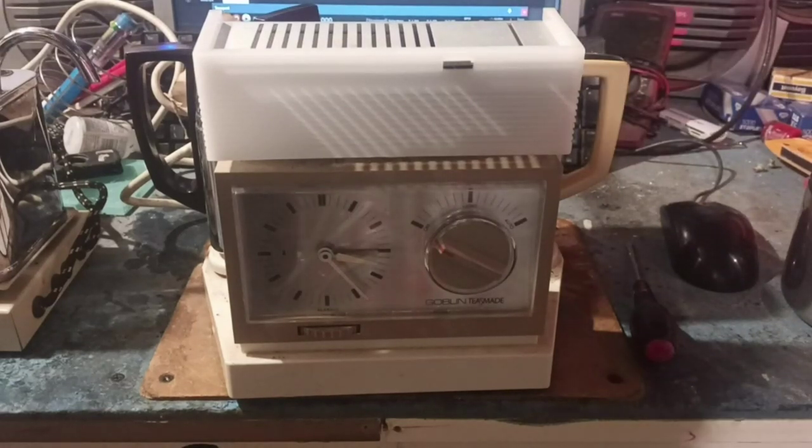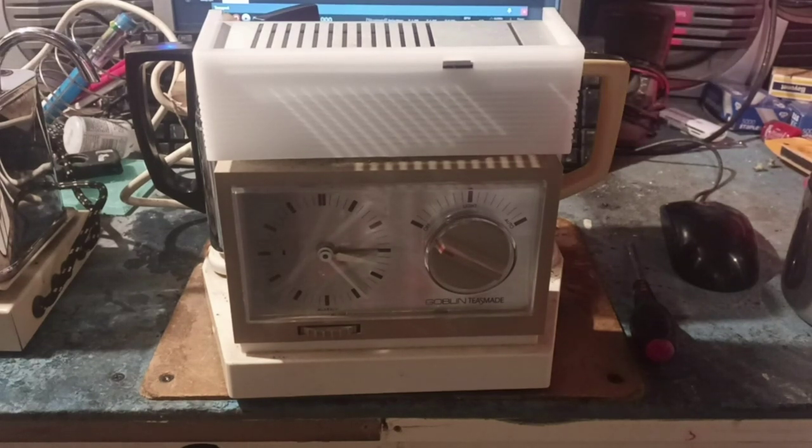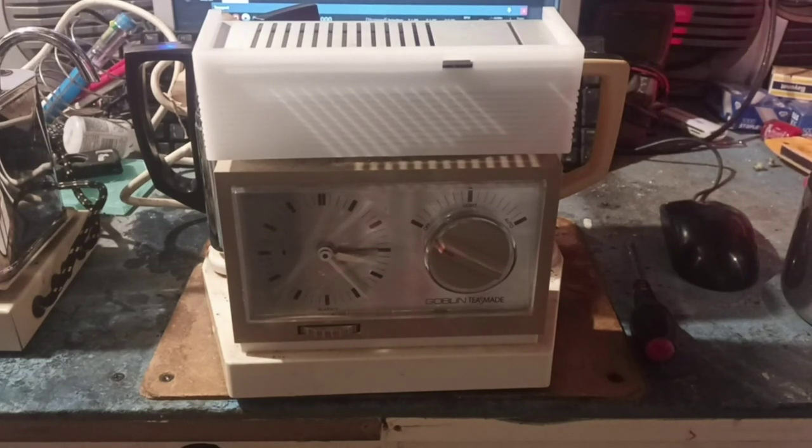Hello everybody, welcome back to my Retro Tat. Sorry for the delay — that Casio video took it out of me a little bit. I had to have a little think about what I wanted to record next, and I figured we'd go for something suitably beige.